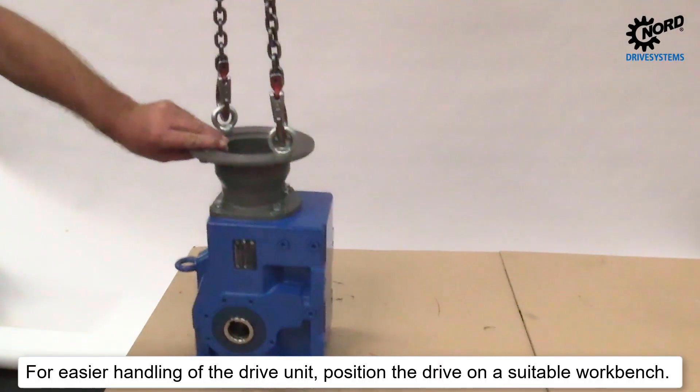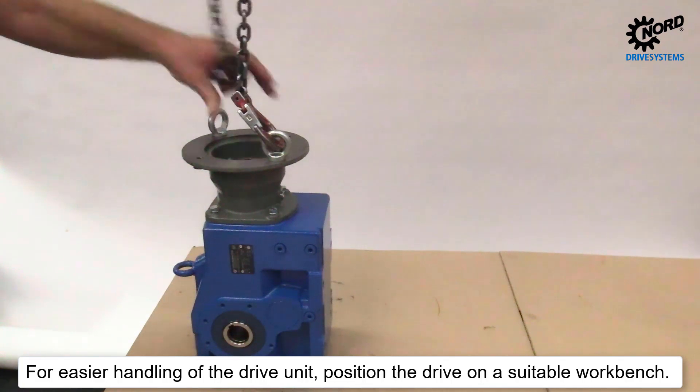For easier handling of the drive unit, position the drive on a suitable workbench.